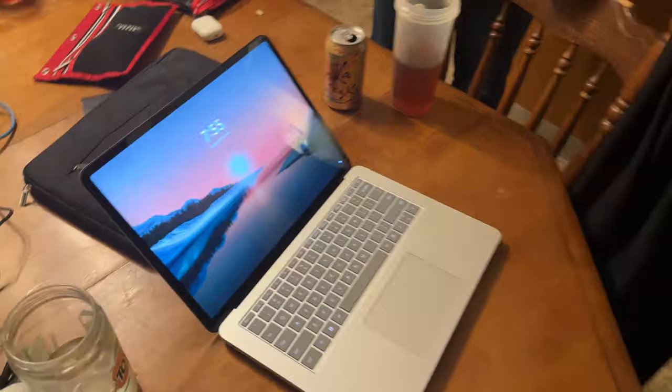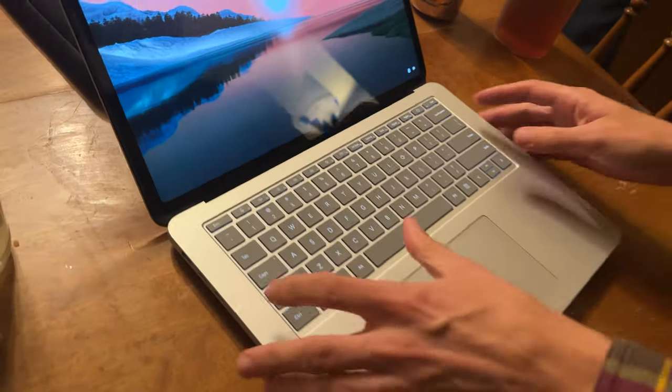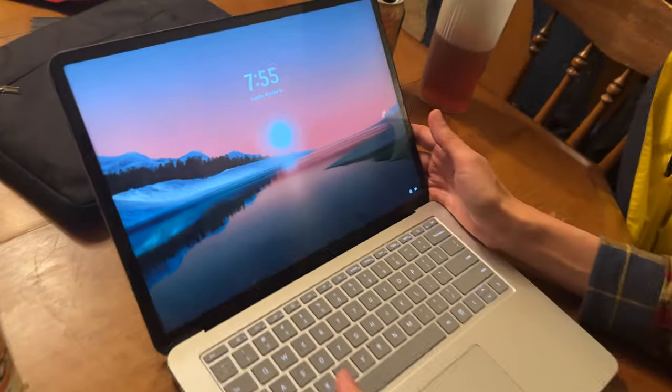I mostly use it for work. I'll give you 50 bucks for it. No! That's a cool background — is that one of those random backgrounds? Nope, I turned that off. It's annoying because it basically tries to mind-control you by telling you stuff.